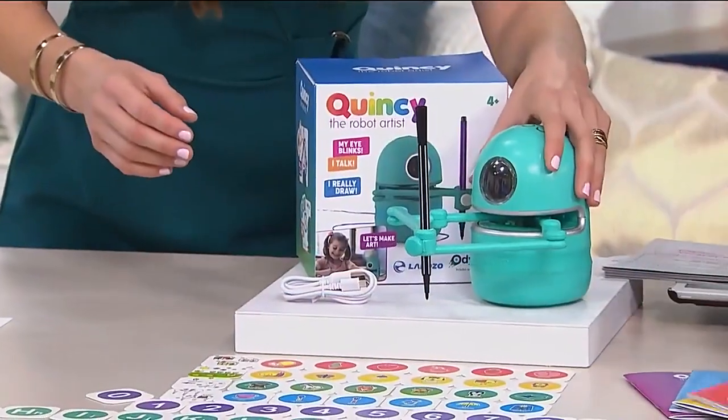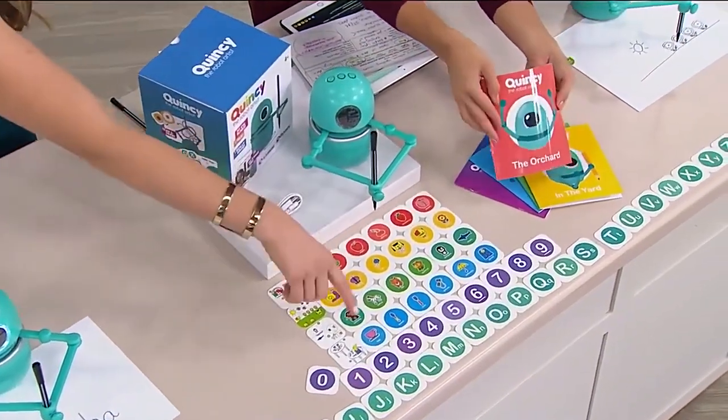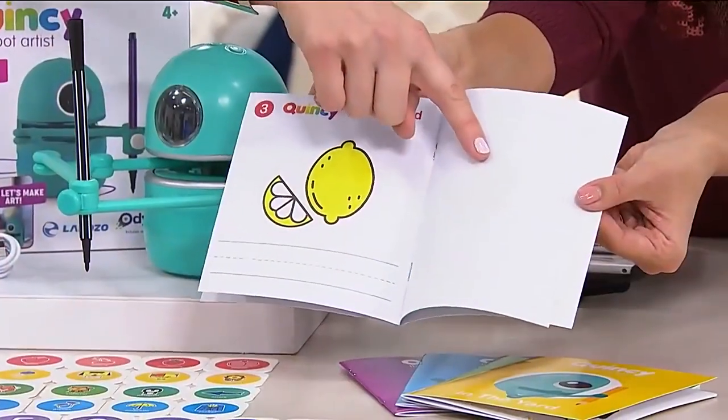I want to give you a little tour of Quincy too. The books are for drawing in — that will show you all the pictures that go along with the cards. You can use any paper, any pen really, but the books are nice because you can look at the lemon and then draw the lemon there.